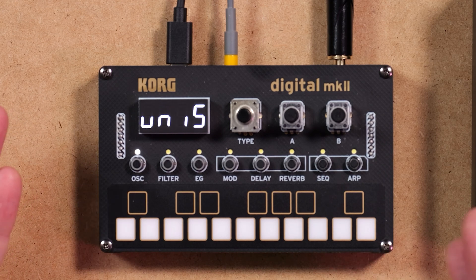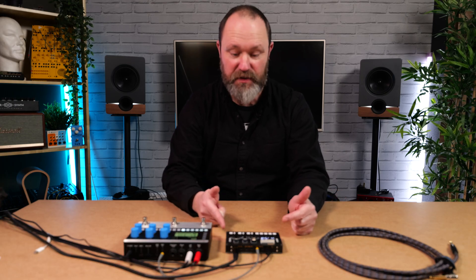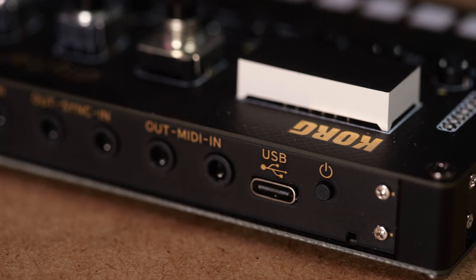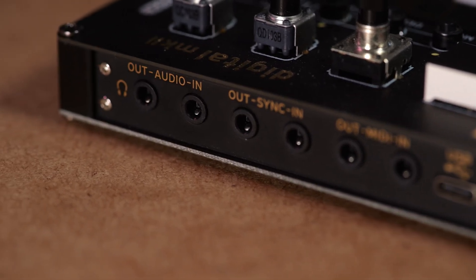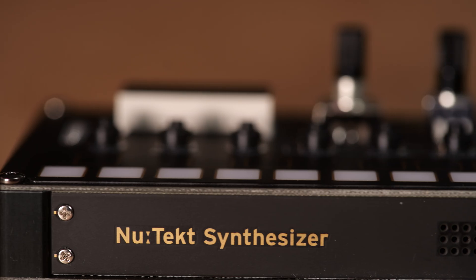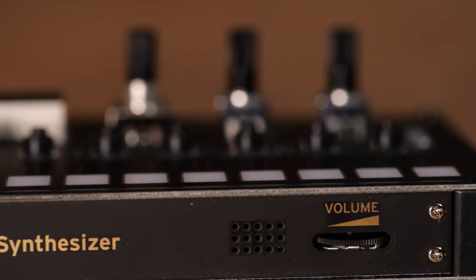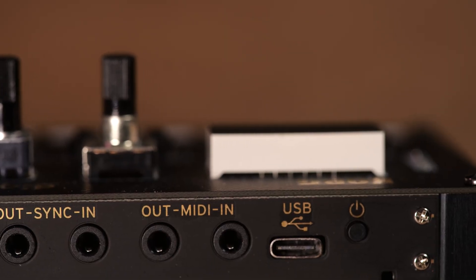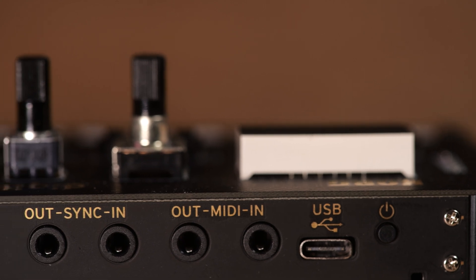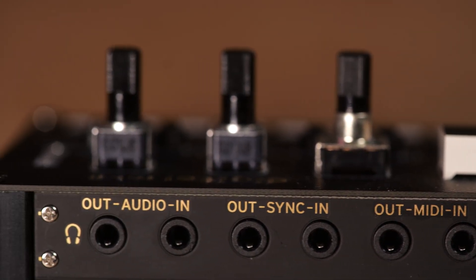They've done a great job cramming everything in — it's the same size as before, so if you've made a case for the old one, this one will fit in it as well. Now, if you've made a bespoke case, it might be tricky with the I/O. This is an improvement in my book: they've taken the headphone output and stuck it on the back. Everything is on the back now, apart from your volume dial and the little speaker at the front. We've got added MIDI to go along with sync, USB-C, and 3.5mm audio in and out. I think it works much better that way around.